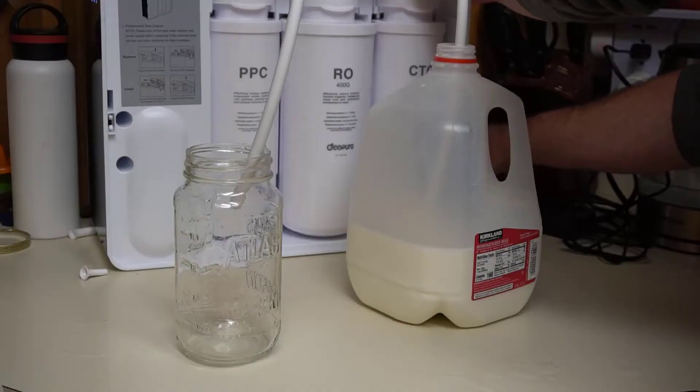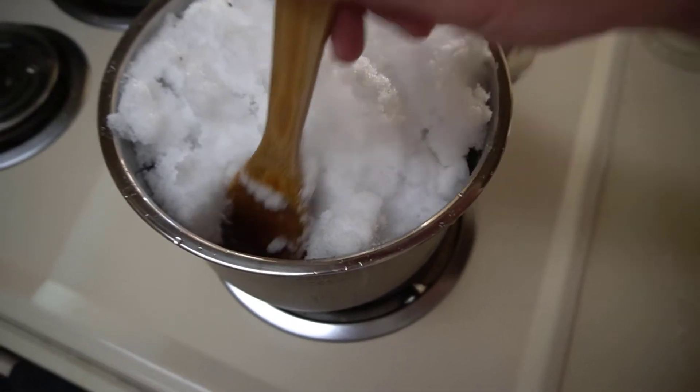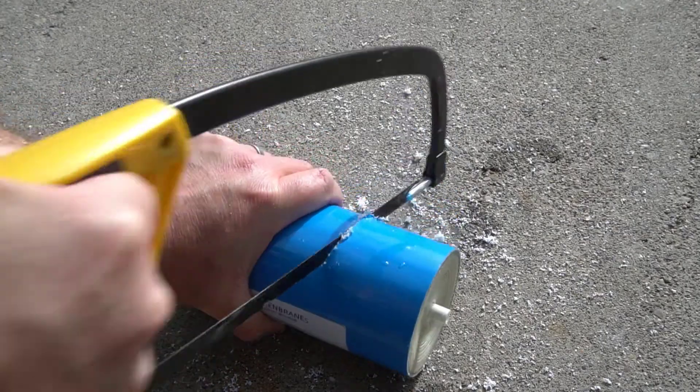I put coke, salt water, milk, muddy water, and melted snow in my reverse osmosis system just to see what would happen. I also cut open the filters to have a good look. I did this all in order to help me understand a little bit better how reverse osmosis systems work and also to help you understand if a reverse osmosis system is right for you.